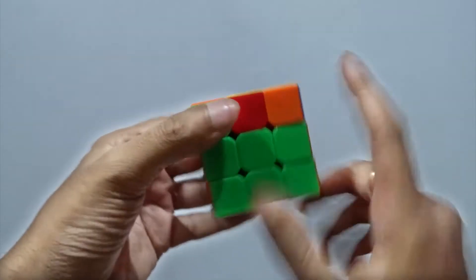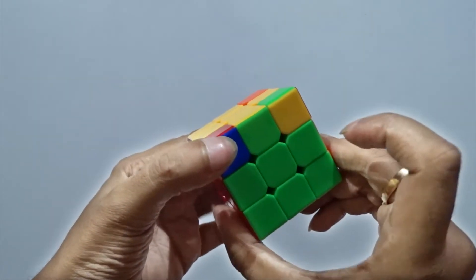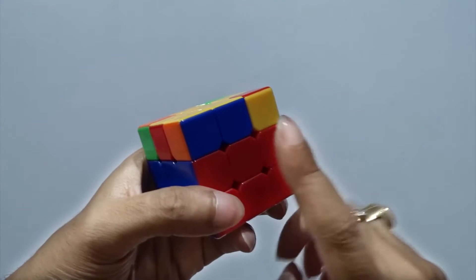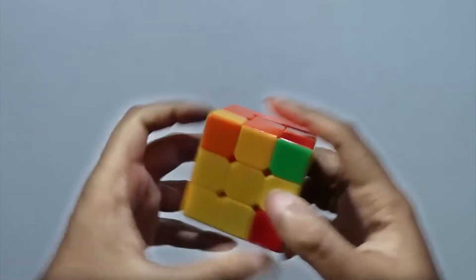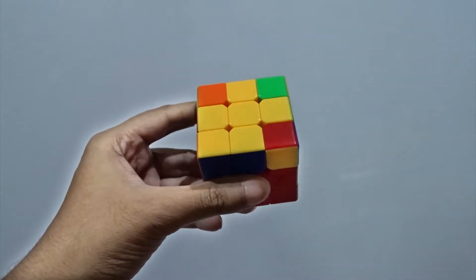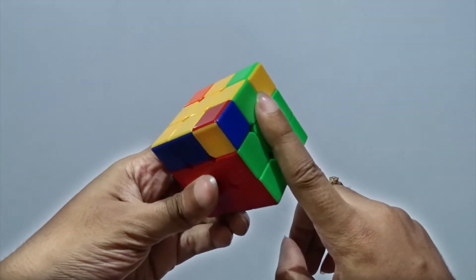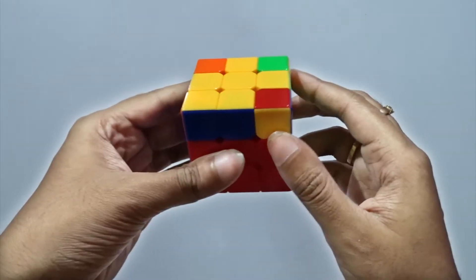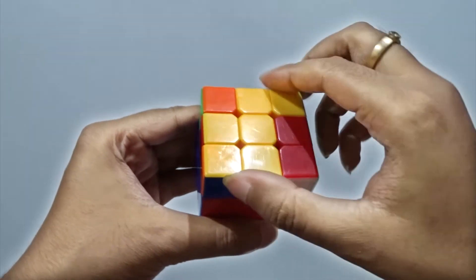Now we have to match these edges — the edge colors. So this is matching, this is matching, this is not matching, this is also not matching. So we have got two matching. We should keep the matching piece at the back and one matching piece at the right. See this very carefully because we are going to match these two pieces. Hold it like this.